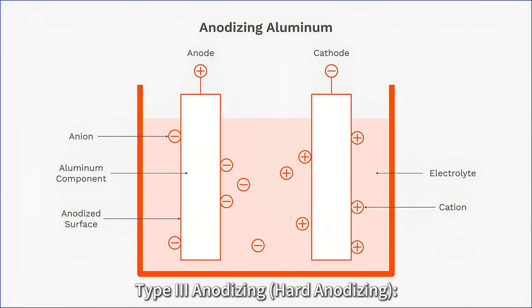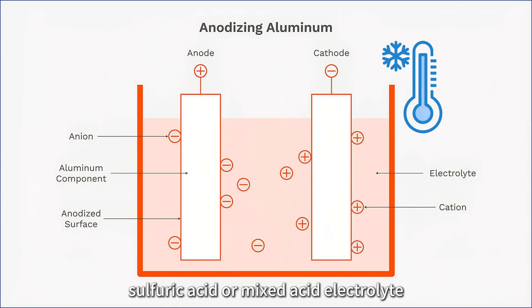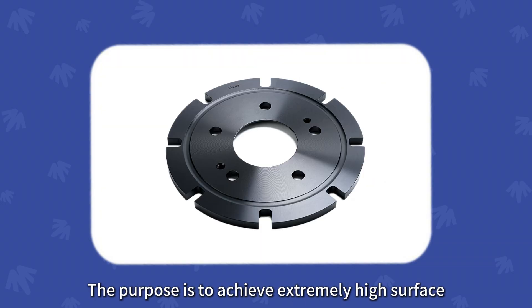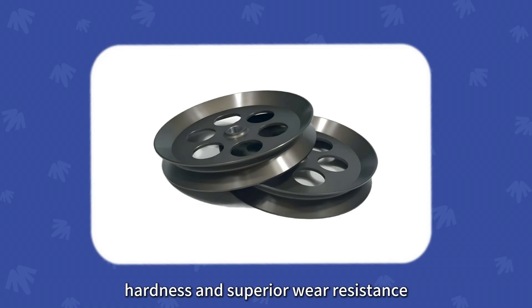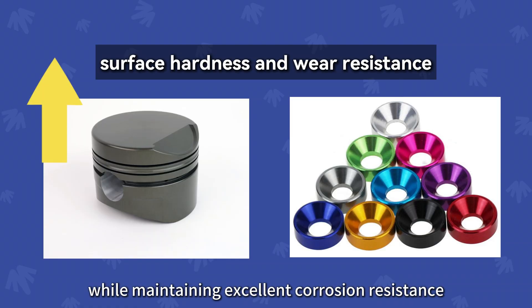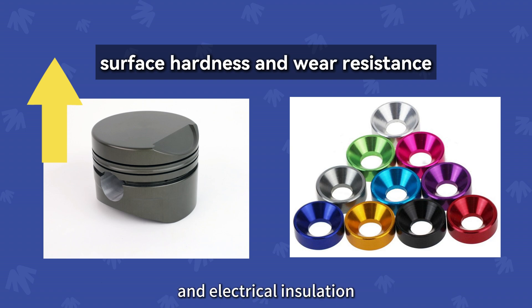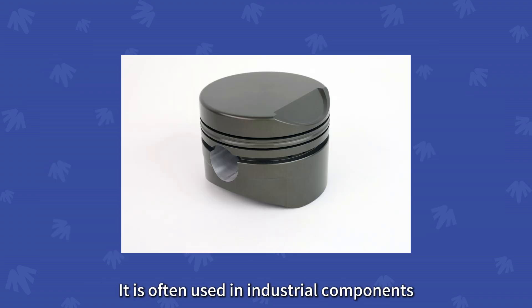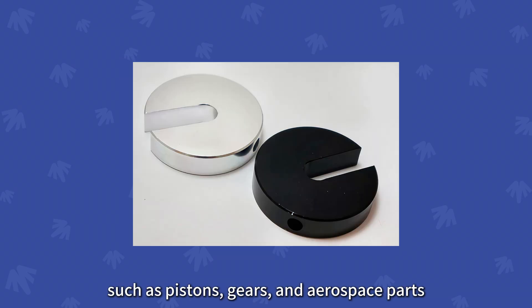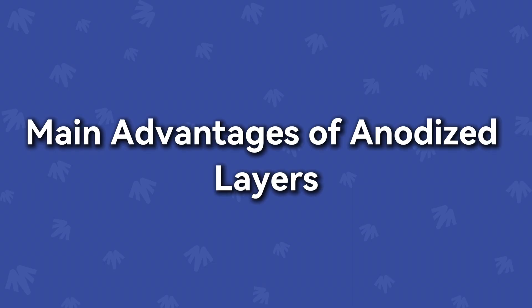Type 3 anodizing is performed in a low-temperature sulfuric acid or mixed acid electrolyte. The oxide layer produced is very thick and dense. The purpose is to achieve extremely high surface hardness and superior wear resistance, much higher than Type 2 oxide layers, while maintaining excellent corrosion resistance and electrical insulation. It is often used in industrial components that experience high wear, such as pistons, gears, and aerospace parts.